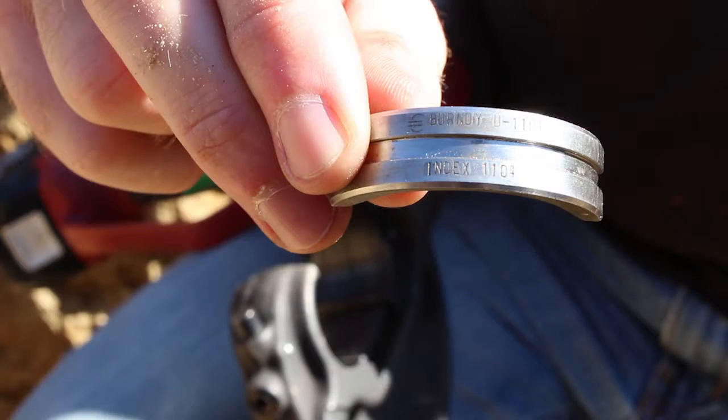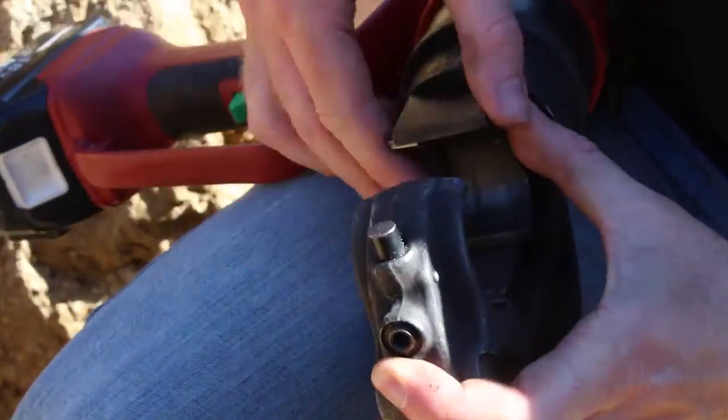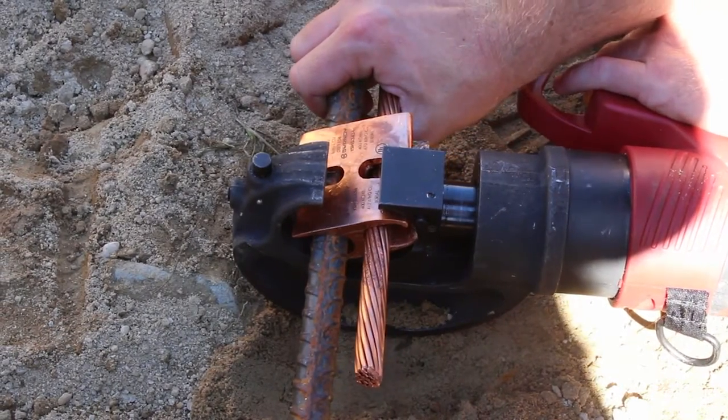Place the Burndy U1104 crimping die in the PAT750LI. Begin crimping the connector on the inside edge of the connector's slot.